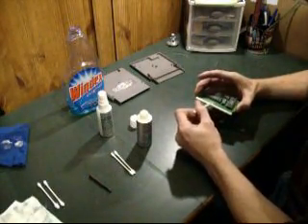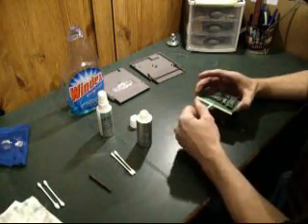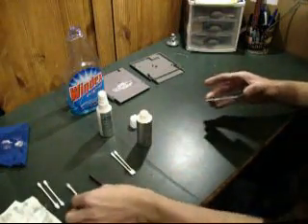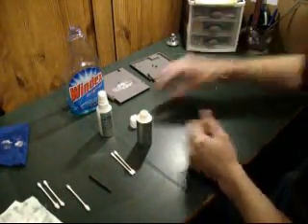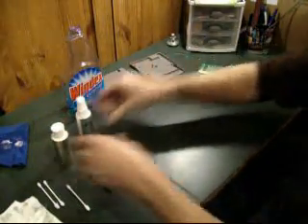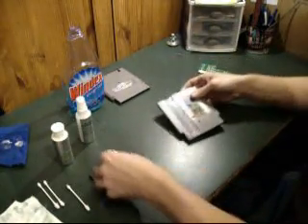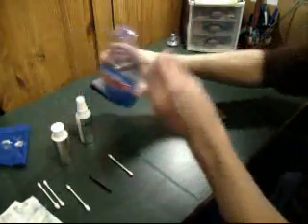So we're just going to cover that. Once that's done, we're just going to set this aside. This paste needs to dry, so we're just going to set that aside. And while we're waiting for it to dry, we're just going to clean the outside of our cart. Because if we're going to make it play like new, we might as well make it look like new as well.